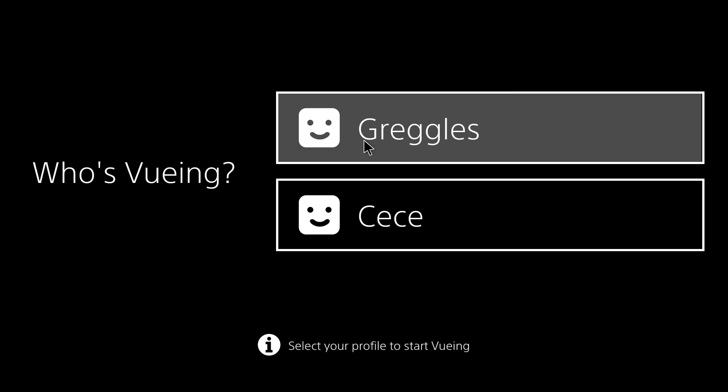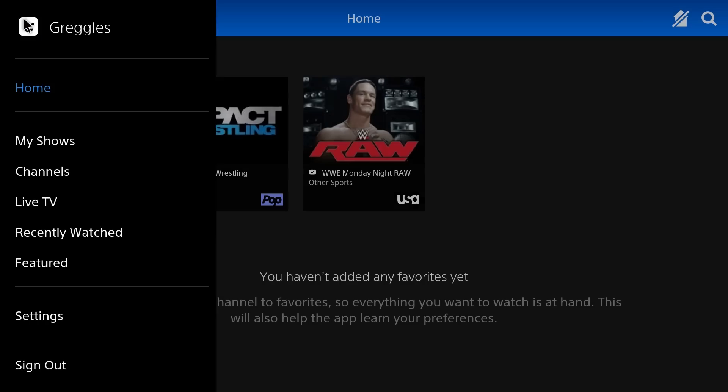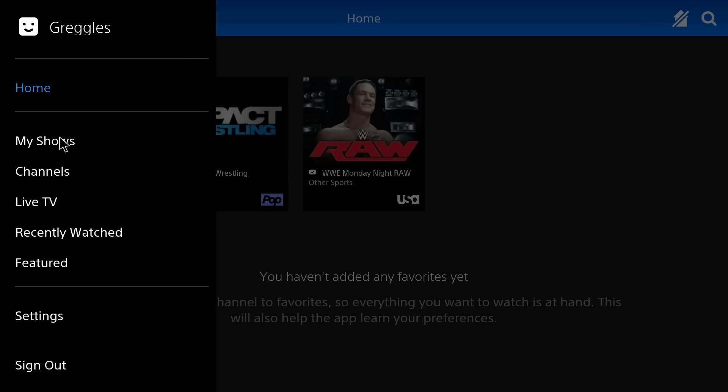Choose your profile and here you go — you get the full menu with the apps on the side. Let's see if it works with the controller. I'm using a mouse right now, so I'll choose Channels.